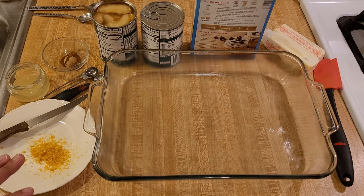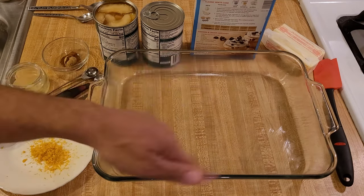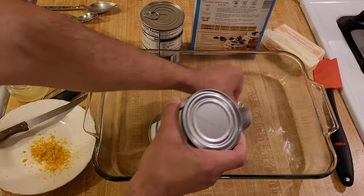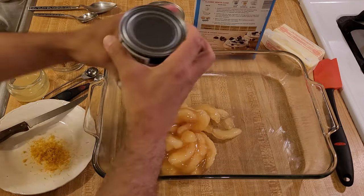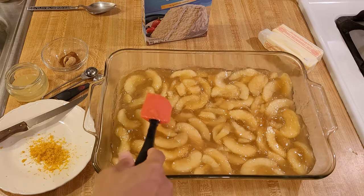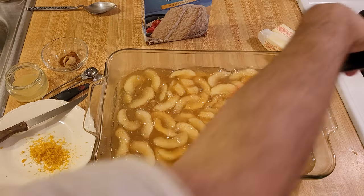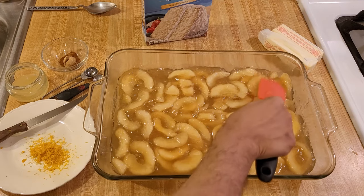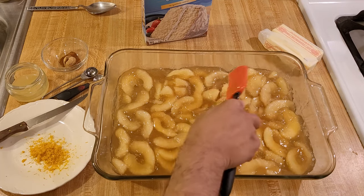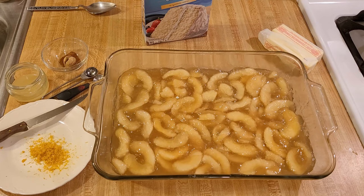This apple cobbler recipe is super simple. All we have to do is dump everything into the casserole dish — I used some of the butter to grease it. The first step is literally just pouring the apple filling into the casserole dish and then smoothing it out. Make sure the apples and gel are evenly distributed. If you see any really big apple pieces, you might want to cut them in half so they're a bit easier to eat.